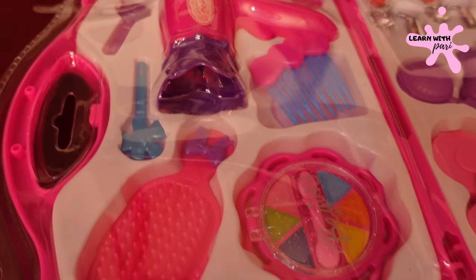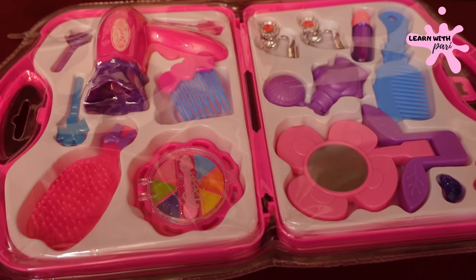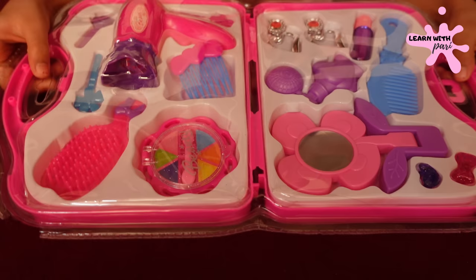This is also a small thing — it can be used for a Barbie doll. The hair dryer will be used too. The Barbie doll is a little bigger, so the bigger things are made for it, and the small things are for Barbie doll. So today we are going to unbox this makeup kit.